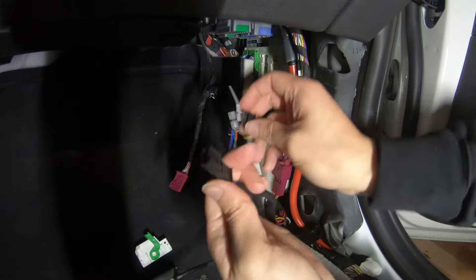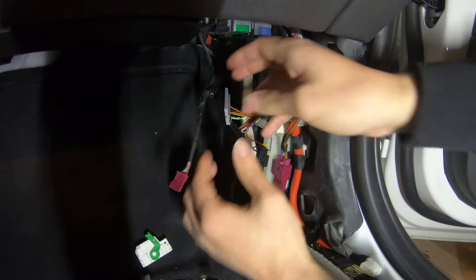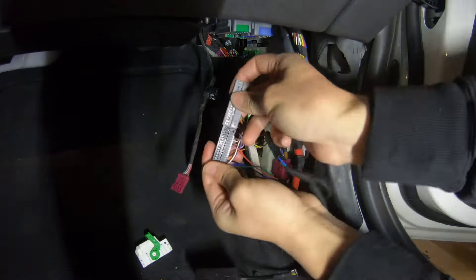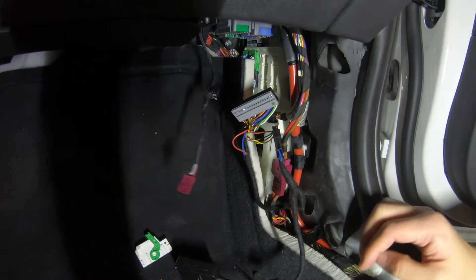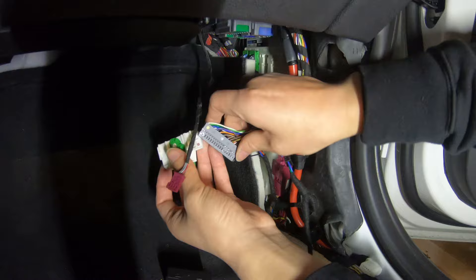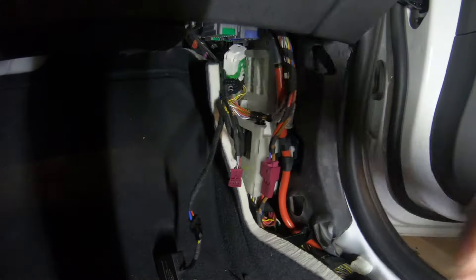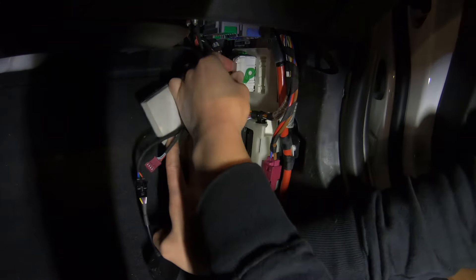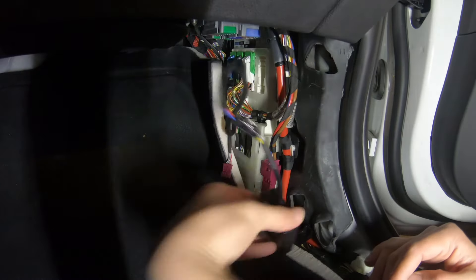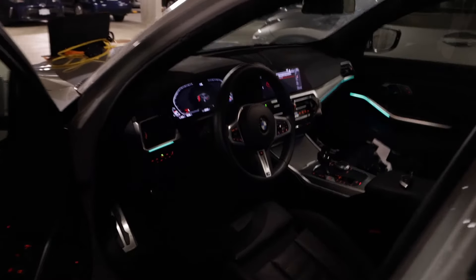Now we are just going to connect this to the plug. Everything is connected — put this one back. Now they are sliding back and we can put the plug back. That's everything. Once the white plug is in, we are going to put it back into the car. I'm going to use some zip ties to clean it up. The coding is done and everything is working. Let's restart the engine for a quick look.